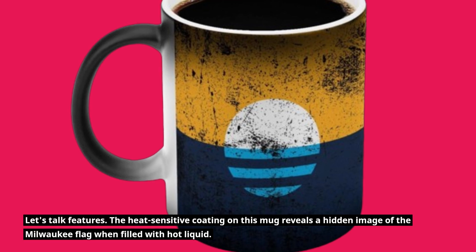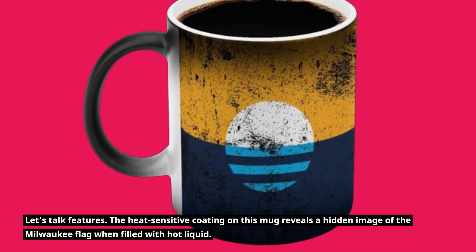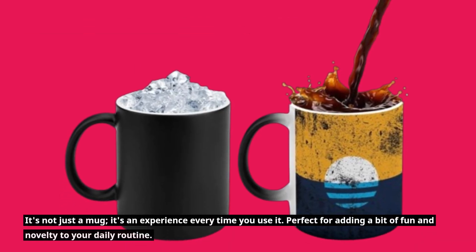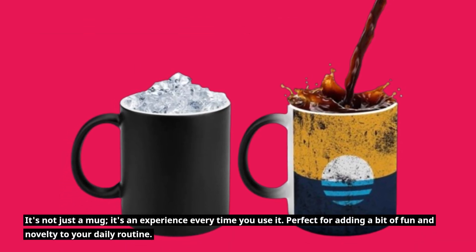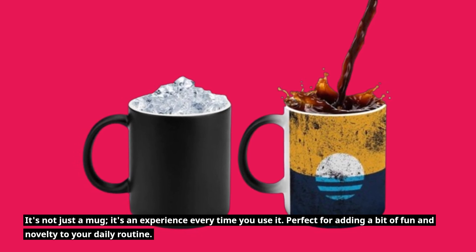Let's talk features. The heat-sensitive coating on this mug reveals a hidden image of the Milwaukee Flag when filled with hot liquid. It's not just a mug, it's an experience every time you use it — perfect for adding a bit of fun and novelty to your daily routine.